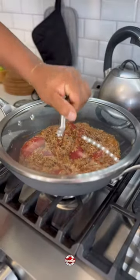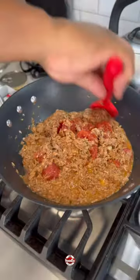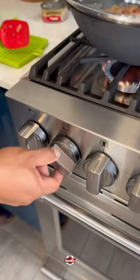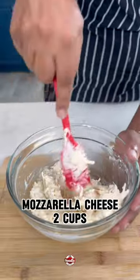Then we're going to add in some water, cover, and let that cook for a couple of minutes before we add in our butter. Once our butter is fully incorporated, we cover, reduce the heat to low, and allow our mixture to simmer for about 25 minutes. Once that's done, we set that aside and get started on our cheese mixture.